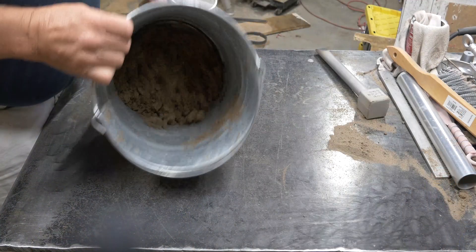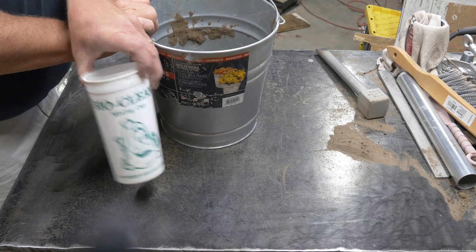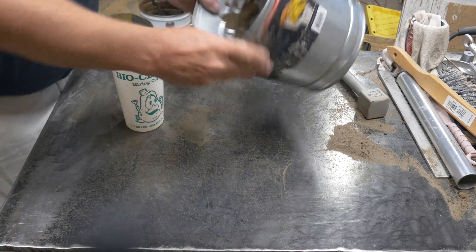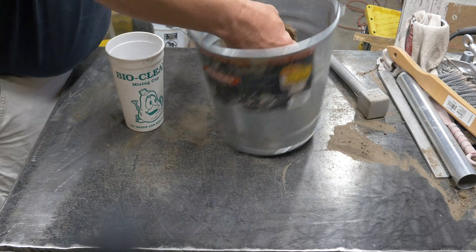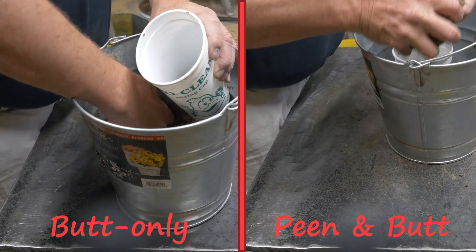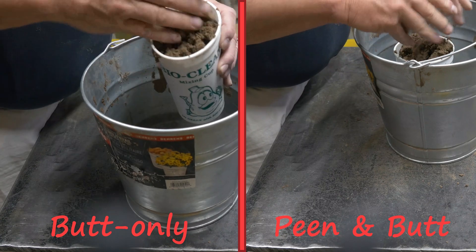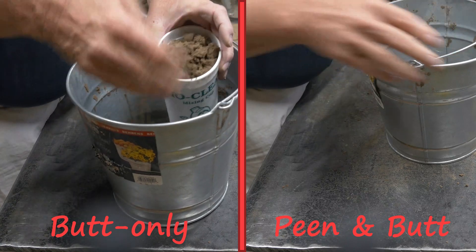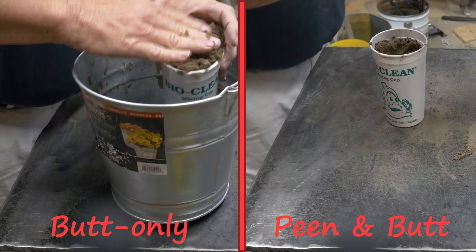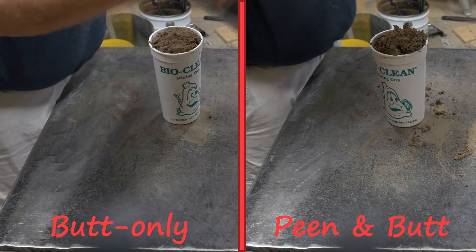For our demonstration here, we're gonna take this ordinary looking bucket of sand and use this ordinary looking cup and fill it up twice — once rammed with the butt end only, and once with the peen and butt end. On the left side we've got the butt-only side, and on the right side we're going to have the peen-and-butt side. We're gonna ram these as identically as I can in terms of pressure.